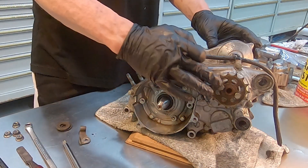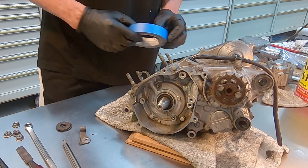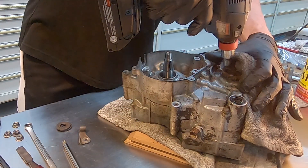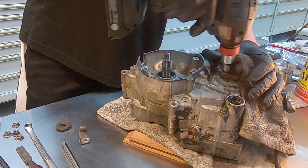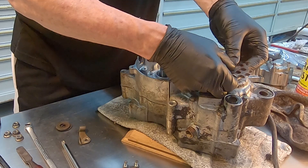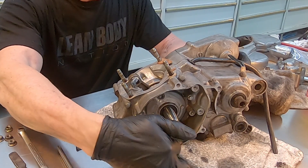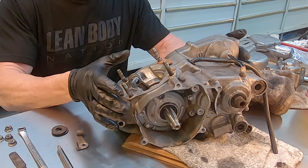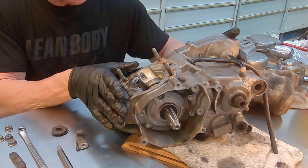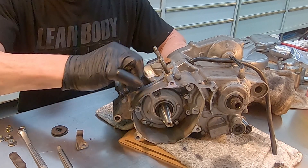And there it is. Next thing that needs to come off is this drive gear, which is rusted and disgusting. I'm going to use the impact on this one so I'm going to lay this thing on its side. I've got this entire ignition portion completely removed and basically we're ready to split the cases, which gets me very excited. About to split these cases and see why this crank won't spin.